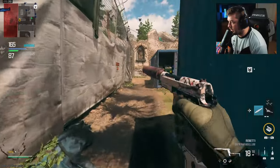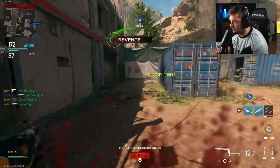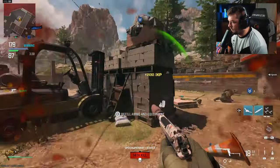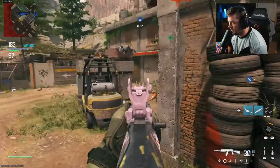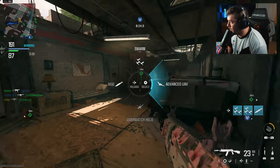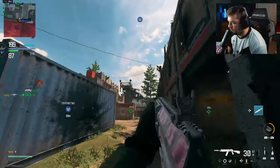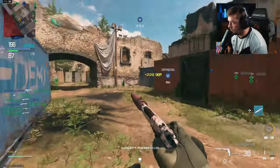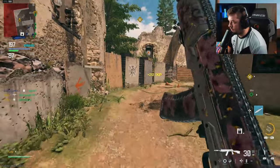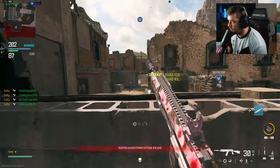I'm so turned around I'm shooting at teammates. Another swarm. That was a failed feed.